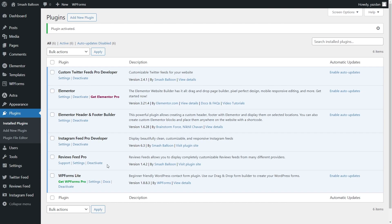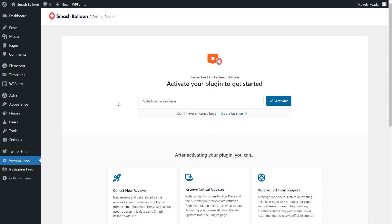But before we can create our Trustpilot Reviews Feed, we'll first have to activate the license key for the plugin. To do that, on the left-hand side, you'll now notice Reviews Feed — click on that, and over here we can go ahead and paste our license key from our Smash Balloon account, and click Activate.